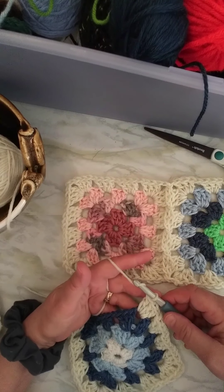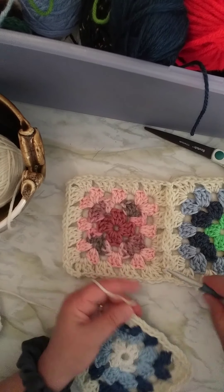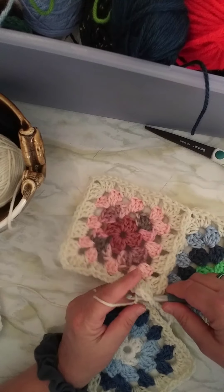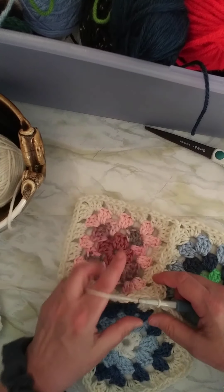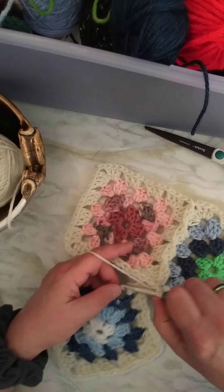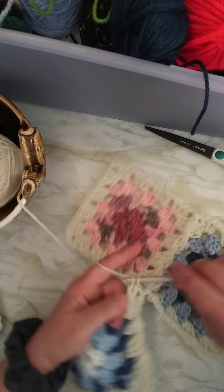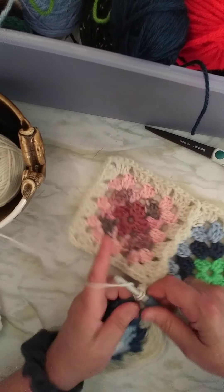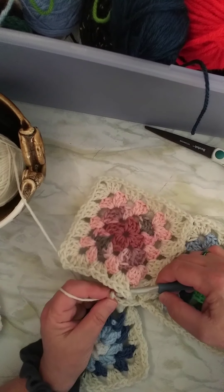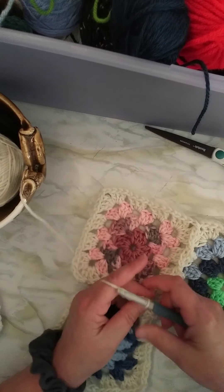So in my corner, usually we have two chains. I'm going to chain one, take the hook out, go into this corner, pull the yarn through and make my other chain. Now that's attached and I'm going to do my second cluster of three in this corner.